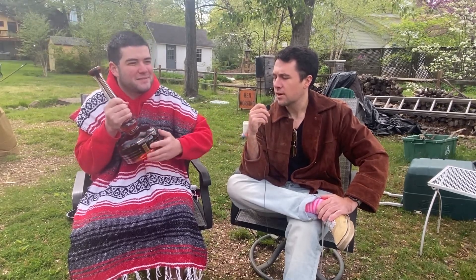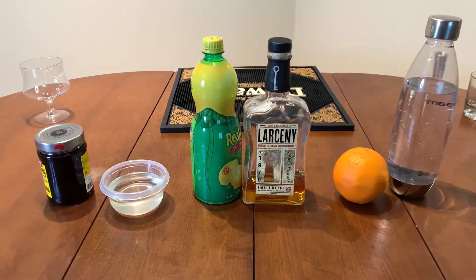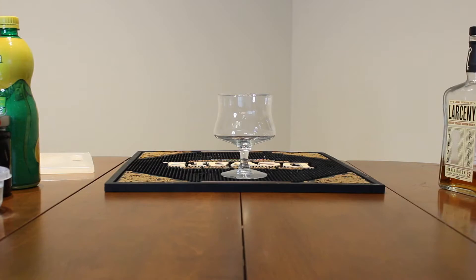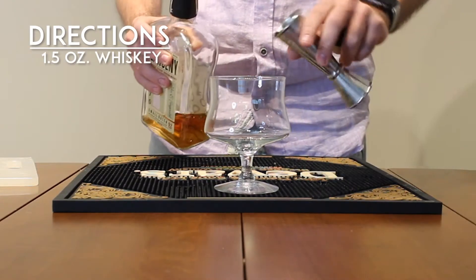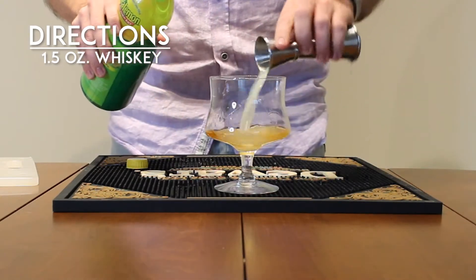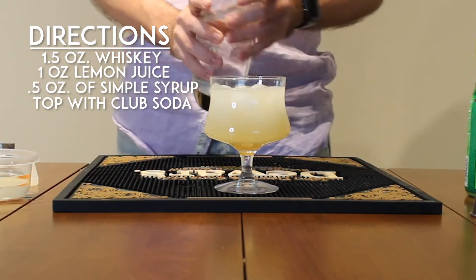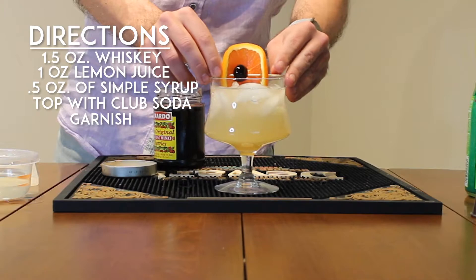Based on her reaction, I don't know if I'm sold. Give me a John Collins. So the next cocktail we're doing is a John Collins. For that, you're going to need whiskey, lemon juice, simple syrup, club soda, and some cherries and orange slices for a garnish. We're going to build this cocktail in the glass — one and a half ounces of whiskey, one ounce of lemon juice, half ounce of simple syrup, and your club soda all in the glass over ice. Give it one or two little spins to mix it together and then add your garnish.